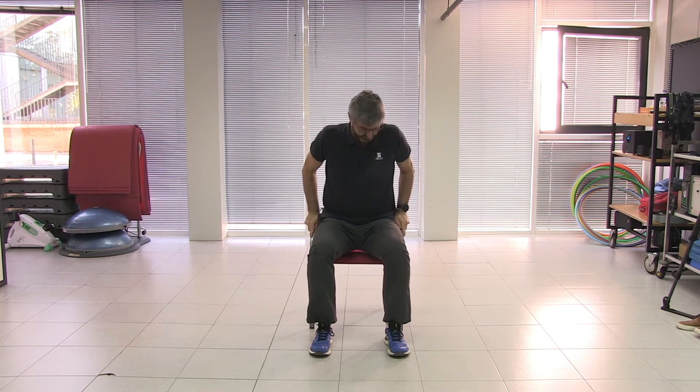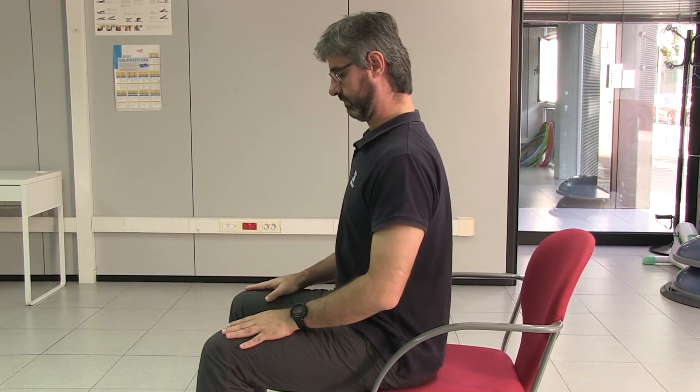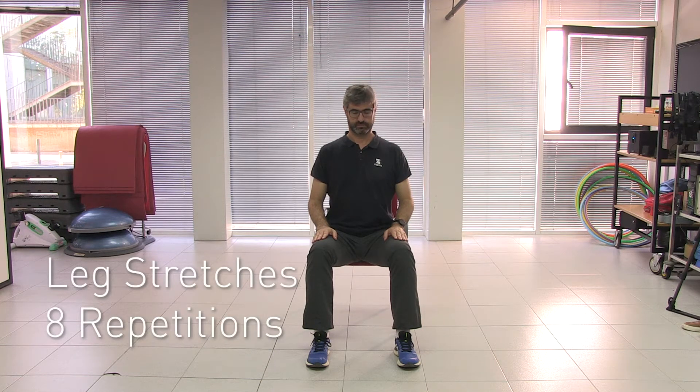Recovery exercises are very important. After every session, you should carry out a good recovery to avoid muscle pain and return your body to its initial state. We will start similarly to the warm-up. Remember the initial position: back straight, feet well planted on the floor, rear end on the frontal part of the chair, and palms on top of your thighs.